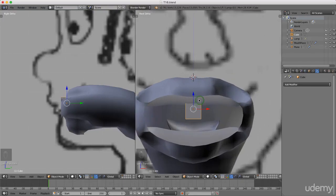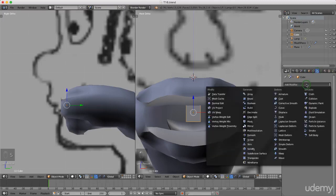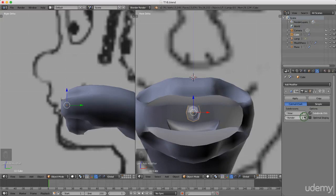Just gonna press S and scale it down. I'm gonna come over here to the object modifier panel, I'm gonna left click Add Modifier and left select Subdivision Surface. I can put the views up to 2 and check Optimal Display, just so we can see it in edit mode. I'm gonna press Tab and left select edit mode.